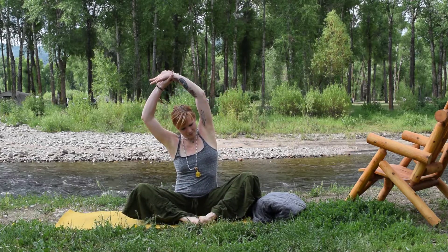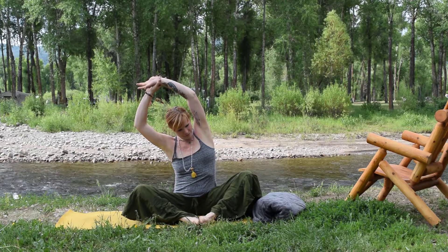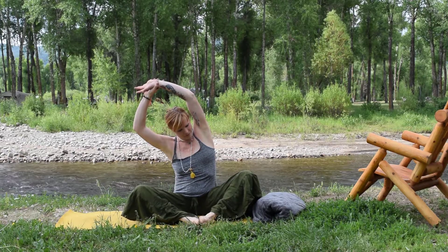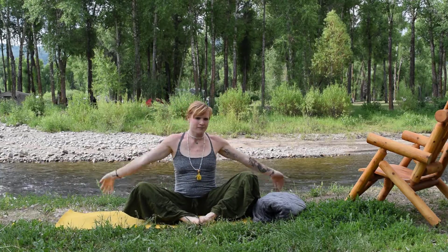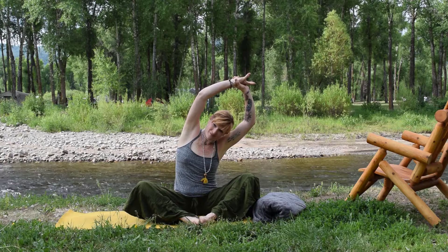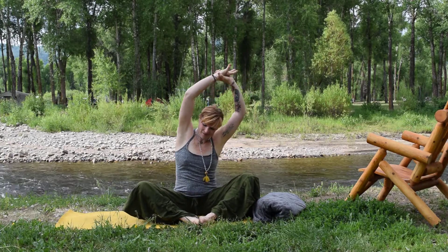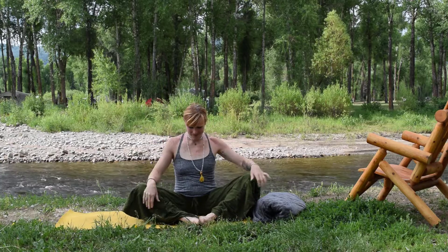Pulling the left wrist with the right, opening and expanding at the side body. Stretching the intercostal muscles, the muscles between the ribs. Exhale, sinking down and floating to rise. Opposite hand pulling in the opposite direction as you really absorb nature. Rooting in through the sit bones here. Exhale, gently bringing the knees together, twisting to your side, and really bringing the awareness into your feet.